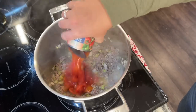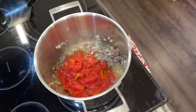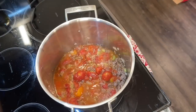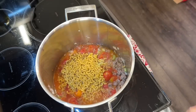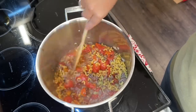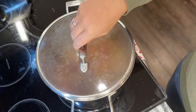Once the beef is cooked, add two cans of stewed tomatoes — about one pound and 12 ounces total — and one teaspoon of salt. Stir together and bring to a boil. Once boiling, add in one cup of uncooked macaroni. What I love about this recipe is it's a one-pot recipe — a one-pot recipe before one-pot recipes were cool. Cover and cook over low heat for about 10 minutes until the macaroni is cooked through.